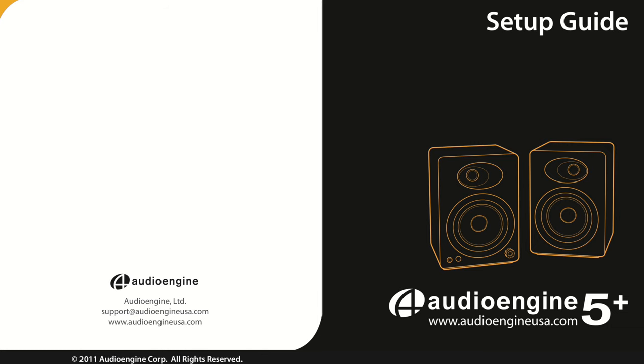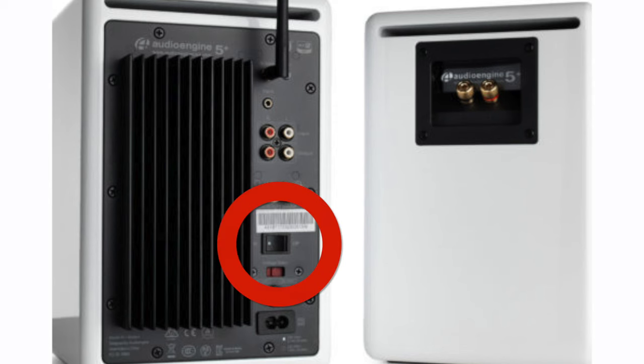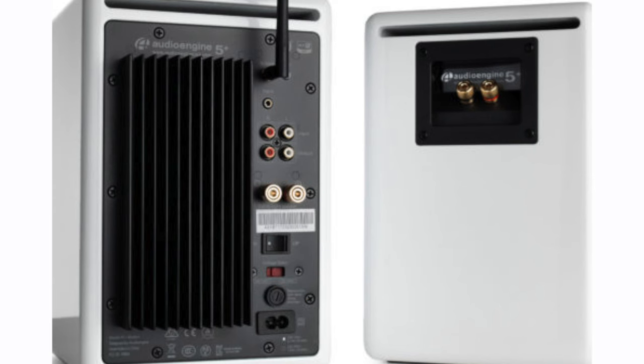The setup is easy, especially with the documentation provided that includes recommendations on how to place your speakers for best results. Turn the speakers on using the rocker switch on the back of the left speaker, and pair them with your Bluetooth device — be it a Mac, iPhone, or iPad — and you're good to go. If you do need to do additional pairing or repairing, there's a pairing button on the back of the left speaker.